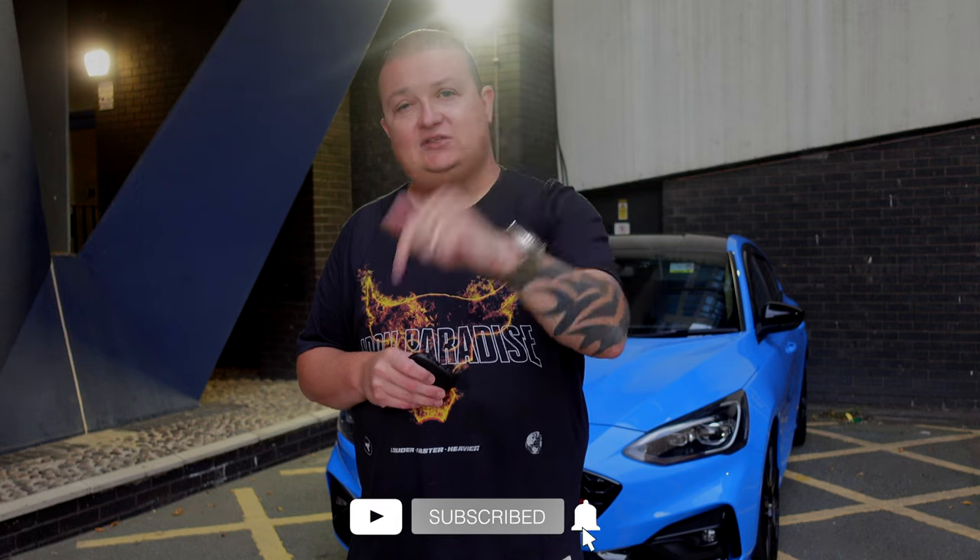Thank you guys so much for watching, truly appreciate it. Drop a like if you liked it, subscribe if you love it, turn notifications on, and I'll see you in the next one. Take care, stay safe, see you all soon.